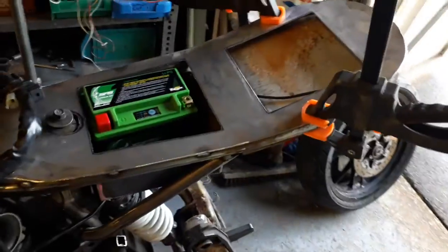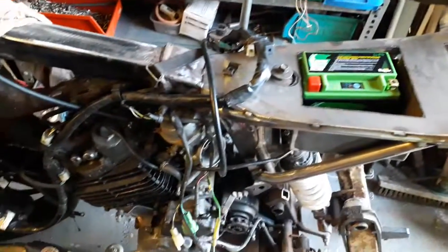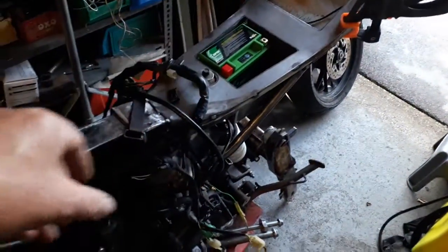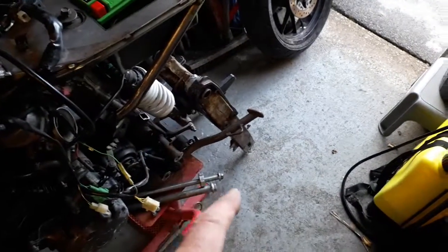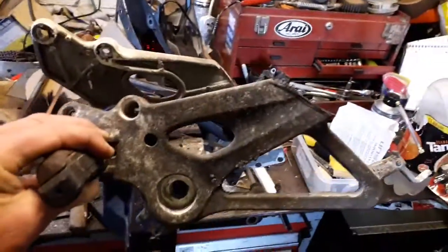So I'm just getting the electrics rigged up. Although the engine was running, the clutch plates need looking at. I was going to get this all rigged up, get the loom sitting where it's got to go, and then basically that's all the fabrication done. I've got the foot peg hangers off. I've trimmed off the rear peg.